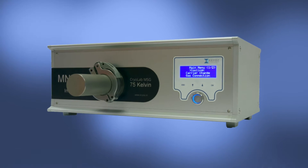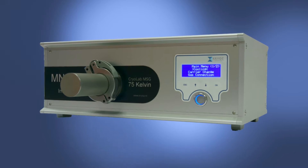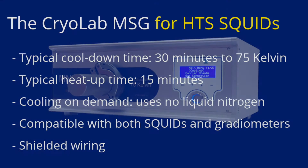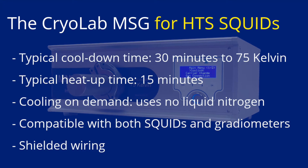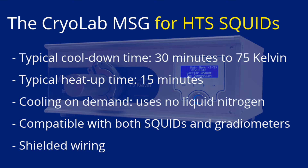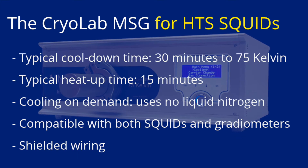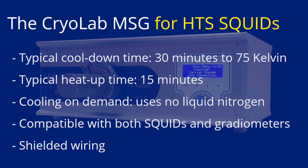The CryoLab MSG is a system specifically designed for cooling HTS SQUIDs — a setup to perform SQUID measurements in a very rapid and extremely easy manner. The minimal temperature of 75 Kelvin can be reached within 30 minutes. The heat-up of your SQUID is also very fast and controlled. The cooling system is cryogen-free, meaning you won't have to handle liquid nitrogen or refill cryostats. Cool SQUIDs or gradiometers for characterization or directly perform application measurements.